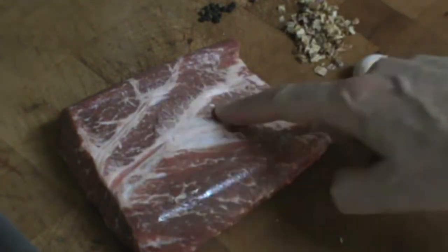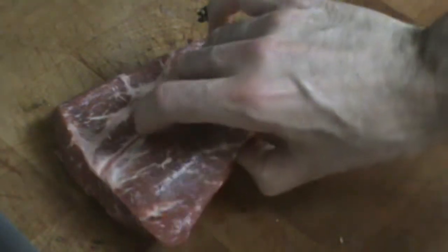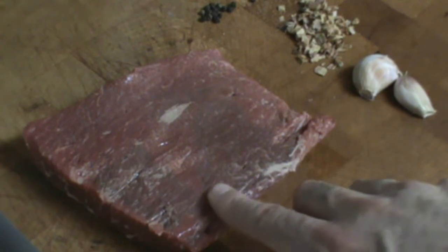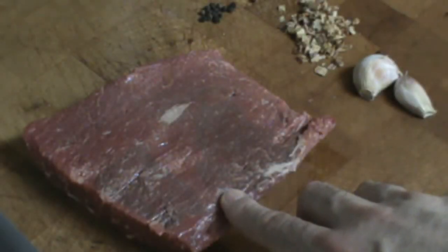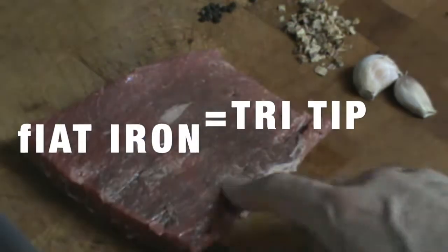You can see first of all there's a lot of silver skin and a little fat marbling here. Of course the butcher put this down in the package — this is the top, this is what you see. It's USDA inspected Angus, and this one here we call a flat iron, so it's a flat iron steak.